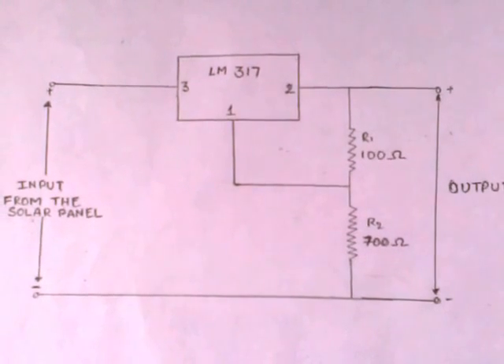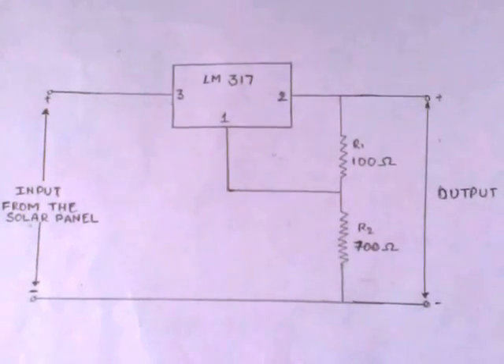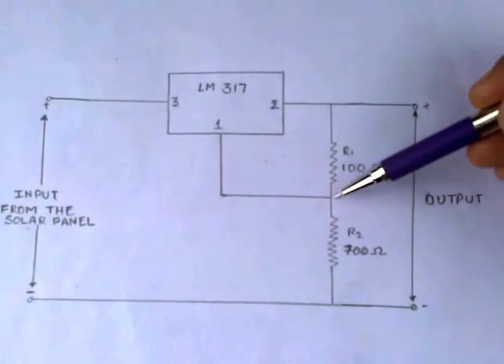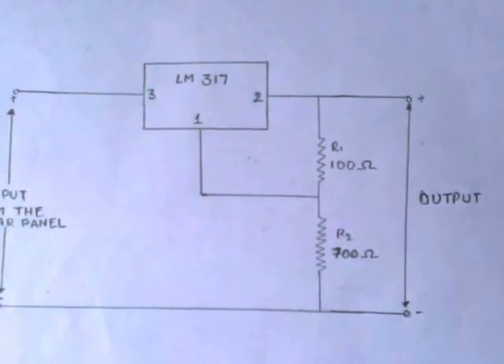The output of the solar panel is given as the input to the LM317 IC at the third pin. The first pin of the IC, which acts as the adjustable pin, is connected to R2. The output is obtained from the second pin of the IC.